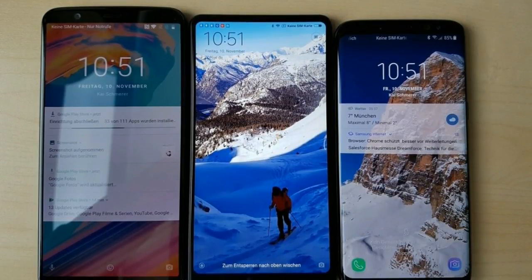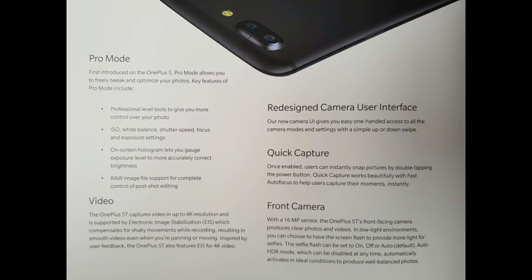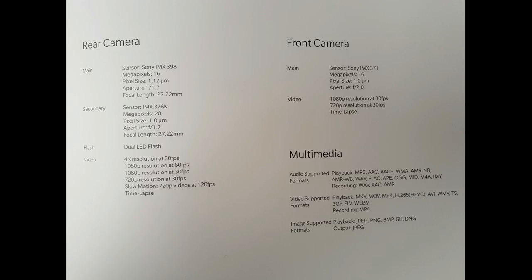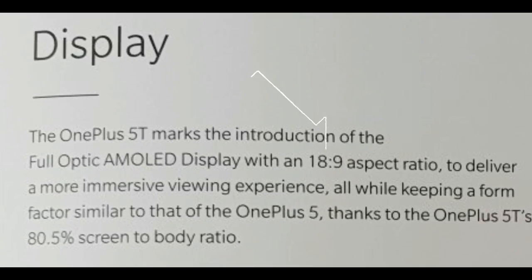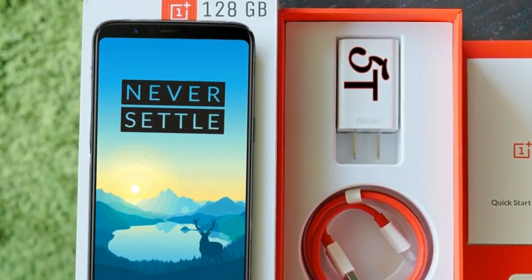The bezels of the OnePlus 5T are almost the same size as the Galaxy S8 — of course no competition with the Mi Mix. Here's the official promotional material of the OnePlus 5T, and it reveals some more stuff. The most important is the 18:9 aspect ratio display, and the screen-to-body ratio will be 80.5%. This is one of the highest screen-to-body ratios out there.